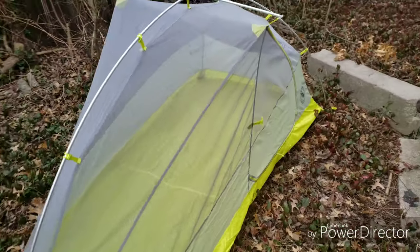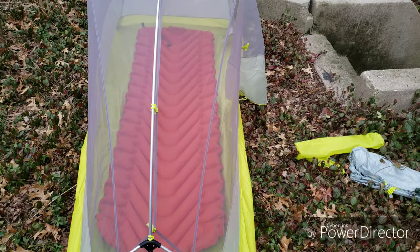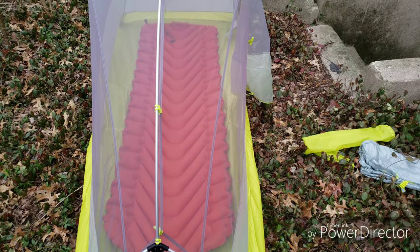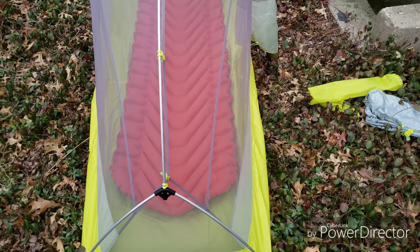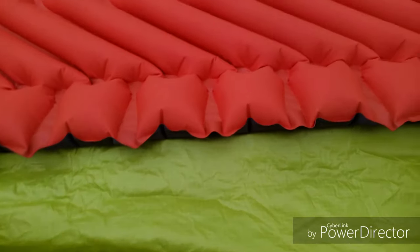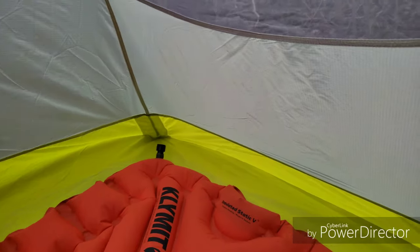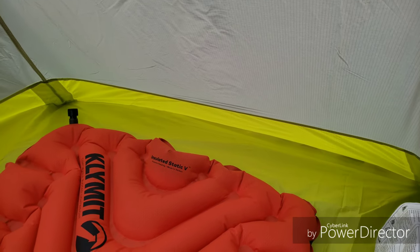Let me blow up my air pad and put it in there and see how it fits. There's what it looks like with my air mattress in there — that one is 23 inches wide and 72 inches long. You can see there's room on each side. Looks like you can bring your pack in there; I usually bring in my pack and put it behind the head.